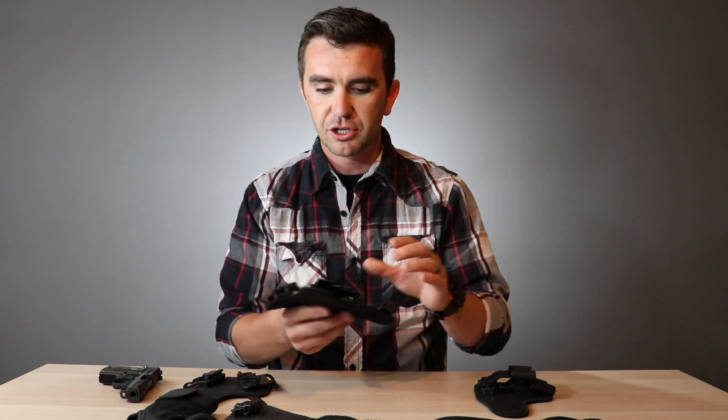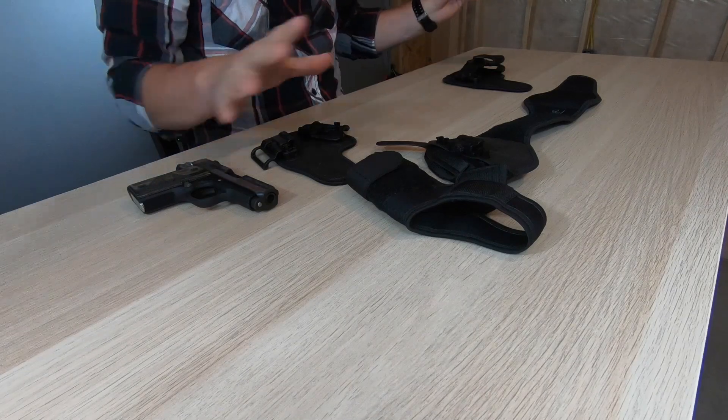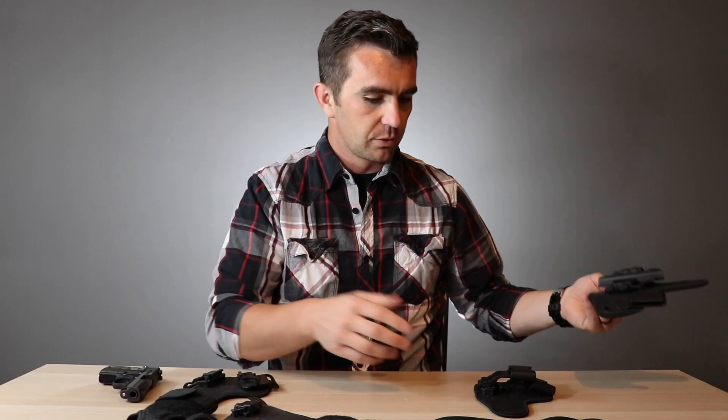I won't talk too much about the IWB today — if you want, you can skip to the end and I'll put a link to that video. I've already reviewed it, but I do need this shell right here because it's kind of the main guts to all of these ShapeShifts and the different mods they've made, so we'll dive right into it.